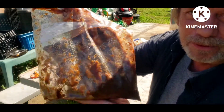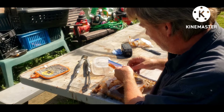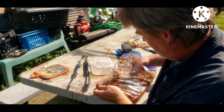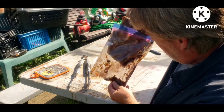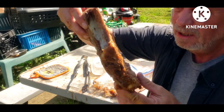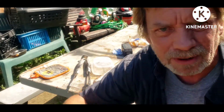Now what I'm gonna do is cook a nice little steak here for the wife. Gonna put that on the grill — it's been sitting out for a little while. It's kind of thin so I'll do the best I can with it, but we're gonna put this on the grill.